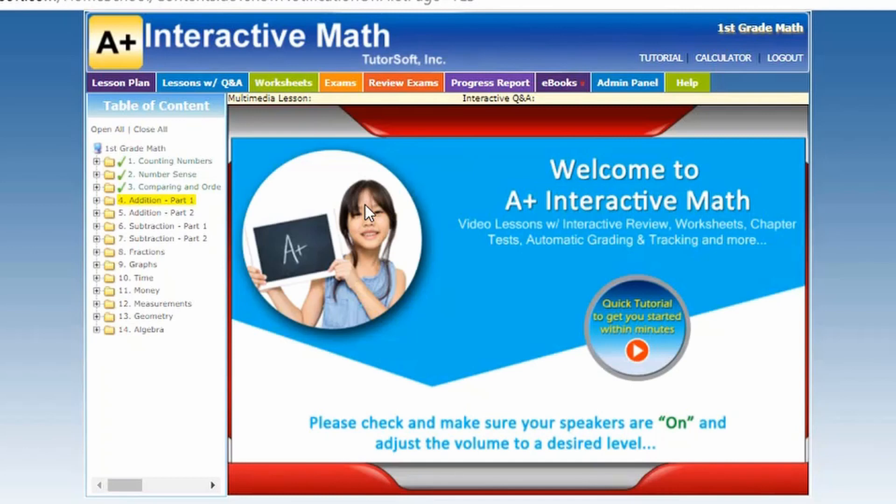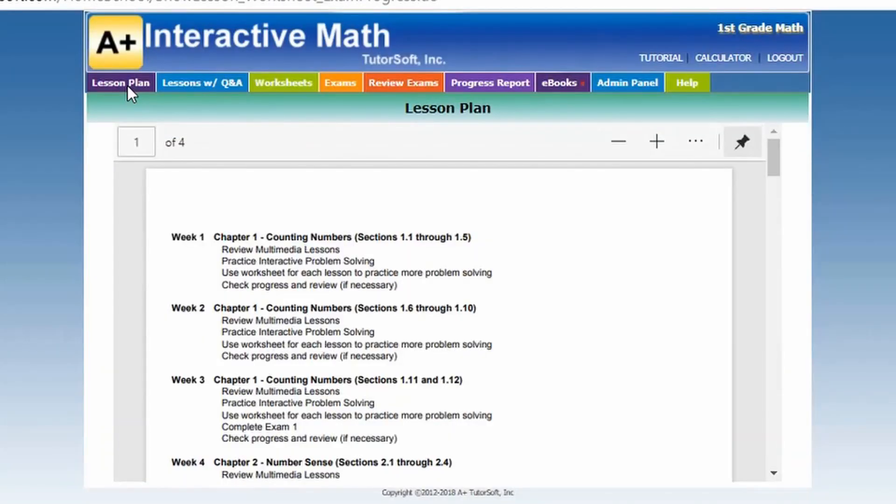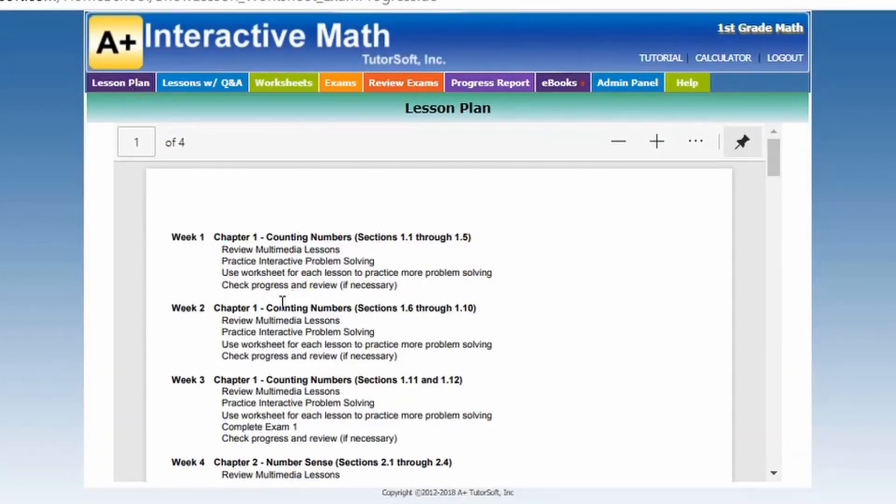We're going to take a look at the tabs at the top. The first one is called lesson plans, where it walks you through the 32-week lesson plans they've set forth for you, broken into weeks. For example, for week one, you have chapter one — it tells you what you're going to be studying, which sections your child would be doing, such as sections 1.1 through 1.5. It goes over what they'll be learning, the lessons, practicing, using the worksheets, and then checking their progress.